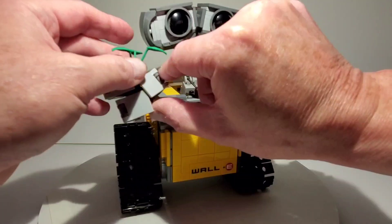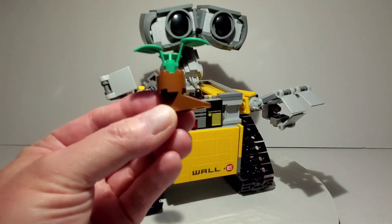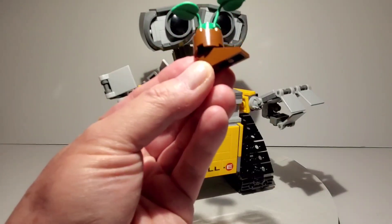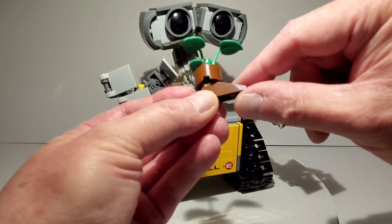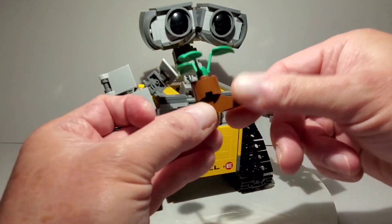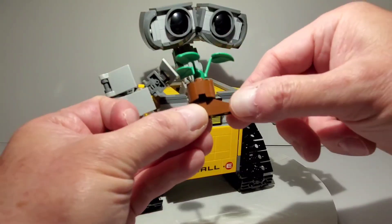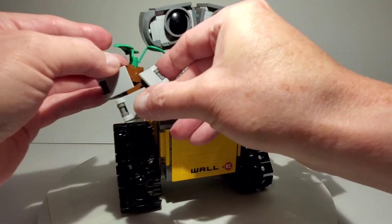Another thing I changed is the flower. I think it was in some kind of a pot originally, but in the movie it's supposed to be in a boot. I happened to find a couple of these pieces laying around in my parts bin and I thought they kind of looked like a boot. So by adding it to this piece, I kind of made it look more like how it looked in the movie.